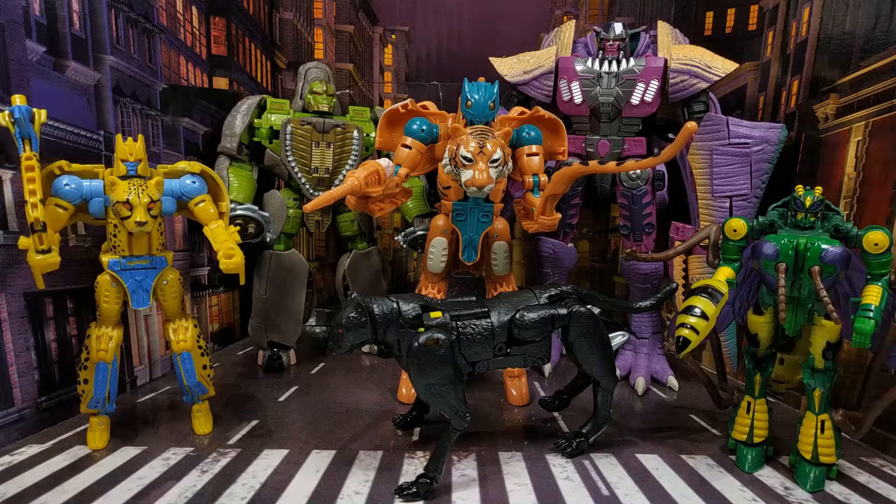I really hate these figures. I really do. And I know other people love them and I'm just not seeing it. I'm not seeing what they're seeing. I don't know if it's because I'm a massive Beast Wars fan and maybe other people are more casual fans of Beast Wars. Maybe it's that. But I just don't get why people like them.